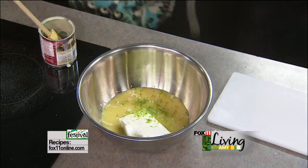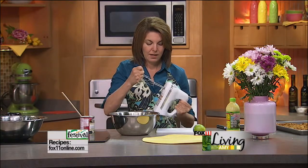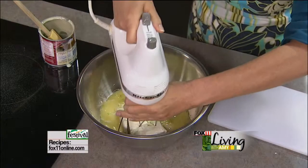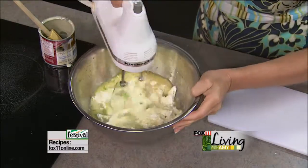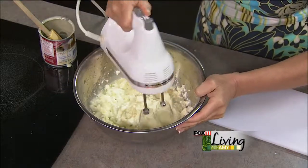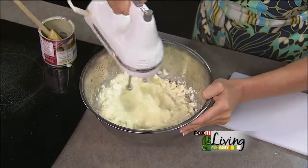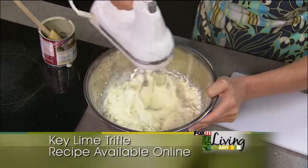I'm going to mix this together — definitely want to use a mixer to get all the lumps and bumps out of the cream cheese. Then we're going to start layering. Besides baking the crust, it's pretty much a no-bake dessert. It smells so good.